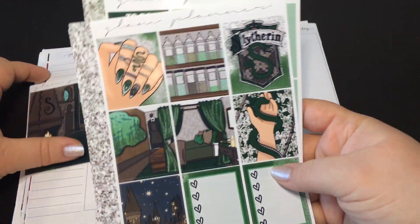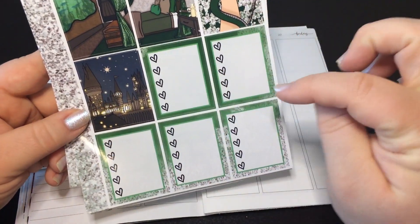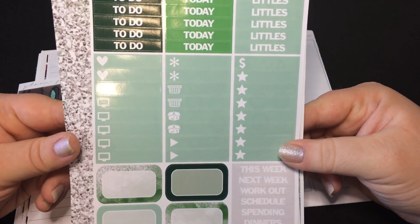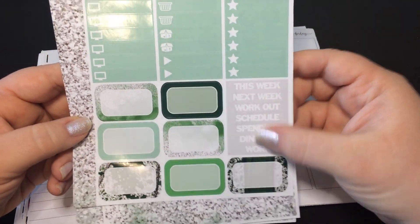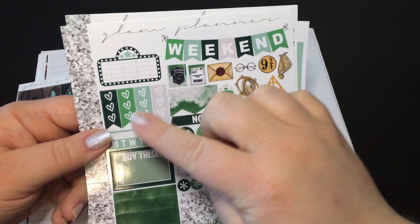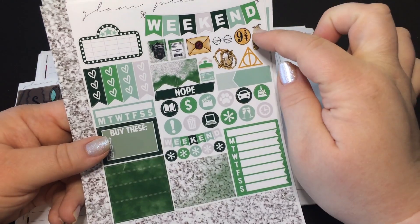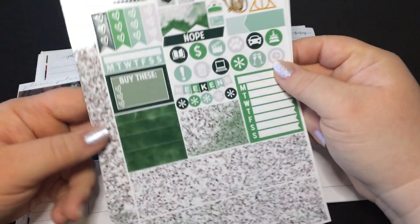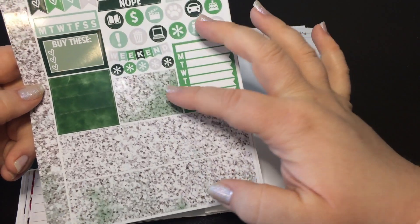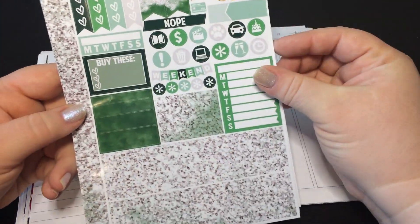You get seven full boxes in the Slytherin theme, plus the double box, so really nine. You get five of the full heart checklists, a full set of today-to-do and little headers, seven half boxes, some sidebar headers, a full size and a mini weekend banner movie marquee, and four little heart checklists. You also get deco, flags, an appointment label, a habit tracker, washi strips, and a chunk of washi. So if you did this in Erin Condren you could put those together and make a longer one.